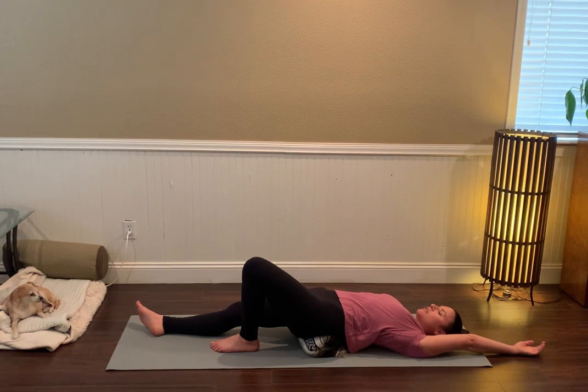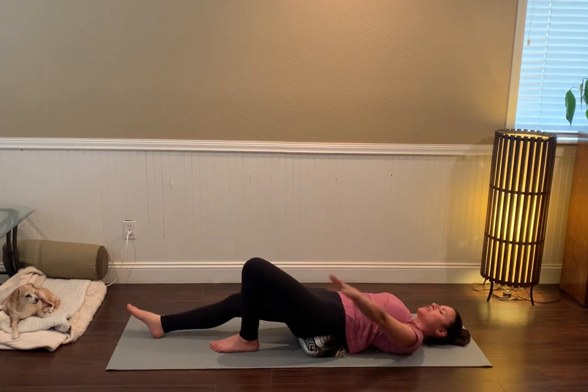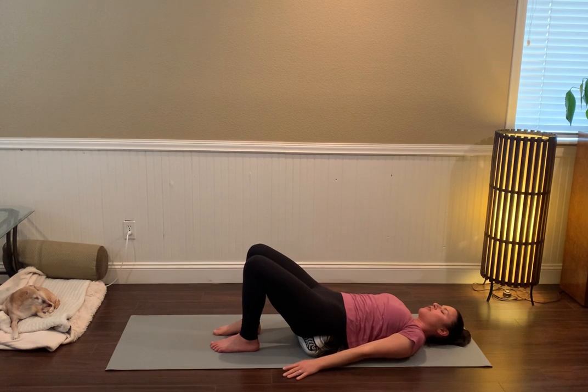Take one more nice long breath in here. If you want, you can point the toes and stretch to the left fingertips. Then as you exhale, bring the left hand down to your side and the right foot underneath the right knee. Take a moment, take a breath.